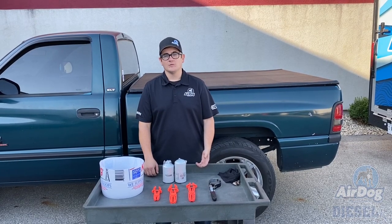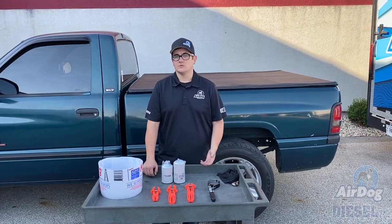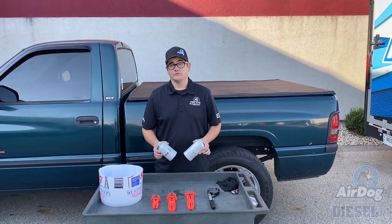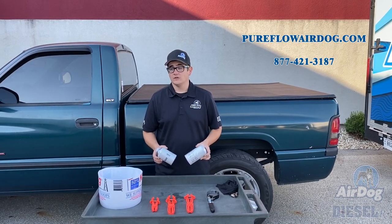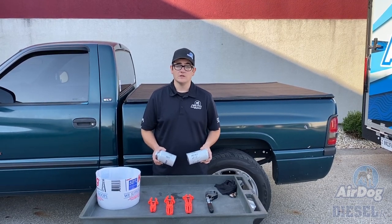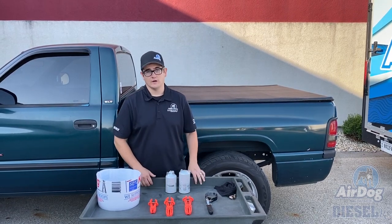Now we're going to service the AirDog on my Shorty. We recommend you change your fuel filters every 15 to 20,000 miles or every year, whichever comes first. You don't necessarily have to use our fuel filters — we do have cross-reference numbers on the website. A commonly asked question is whether using other filters will void the warranty, and no, it will not. You can use whichever filters you prefer on your AirDog fuel pump.